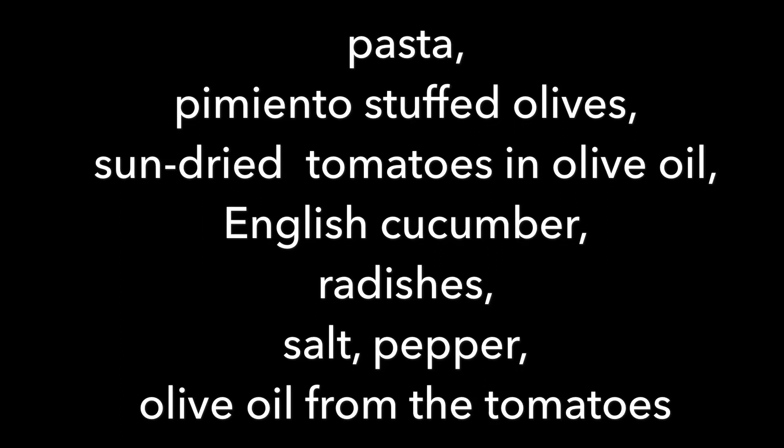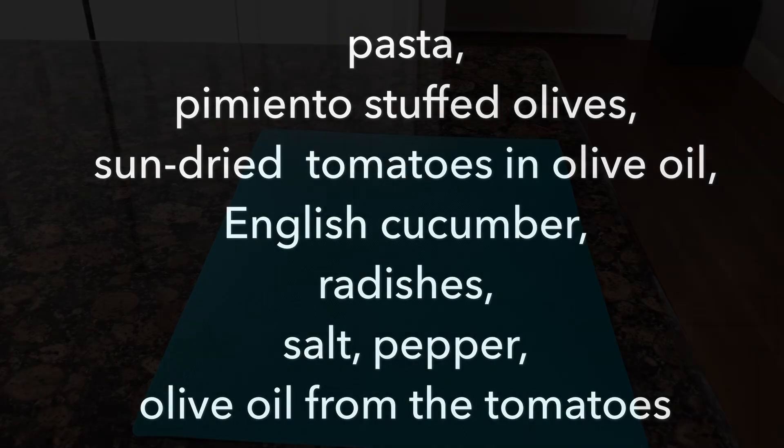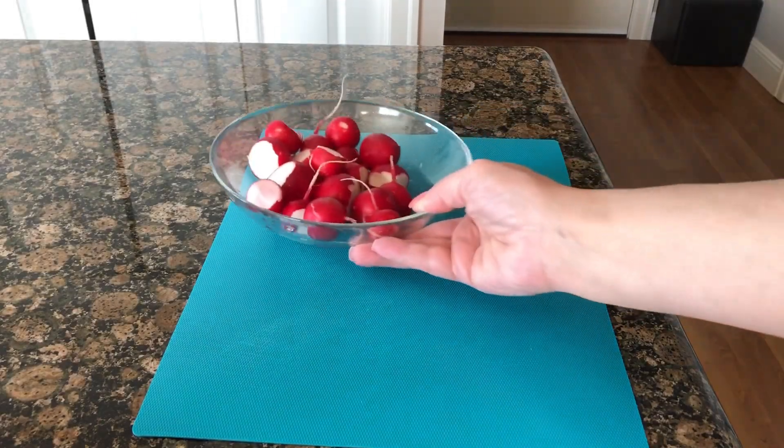Hi, Gabby here. Welcome back to 'It's Okay to Play with Food.' Today I'm gonna make a pasta salad, and it is the favorite of one of my co-workers. Here is what we're gonna need.